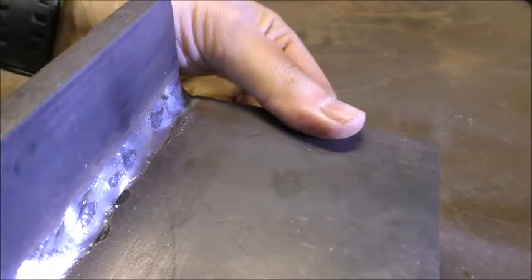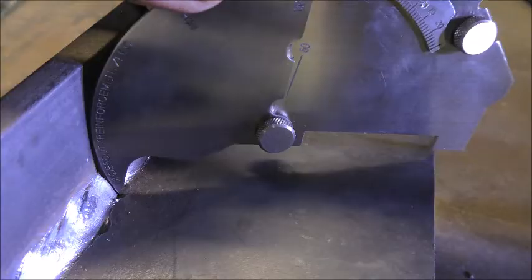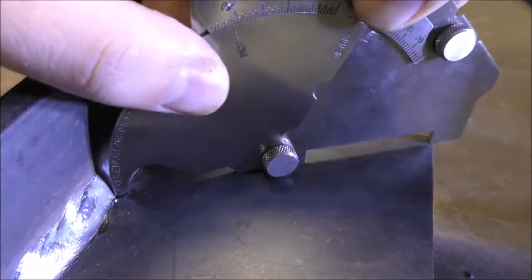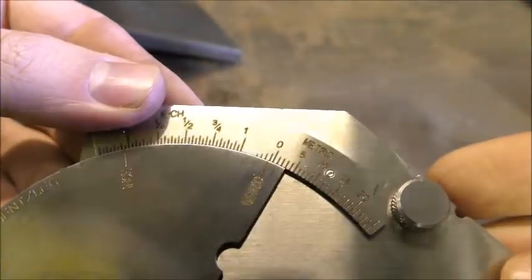To check for undercut, place the tip in the area suspected. Then press down until the two legs touch the parent material. A reading can now be obtained from the scale.